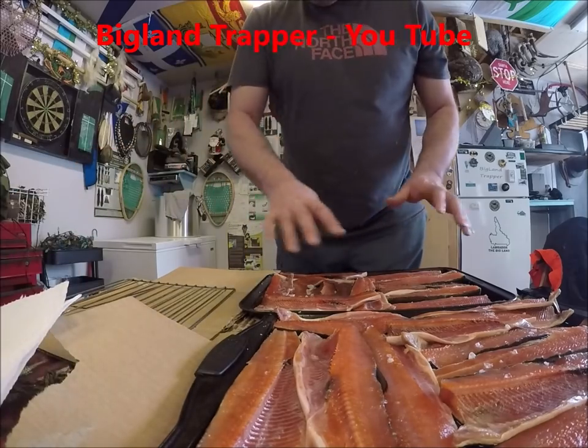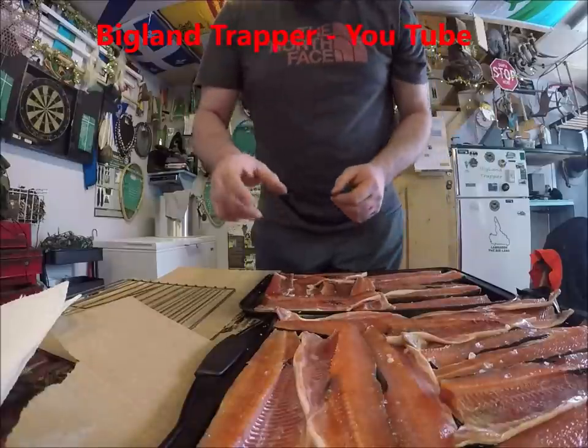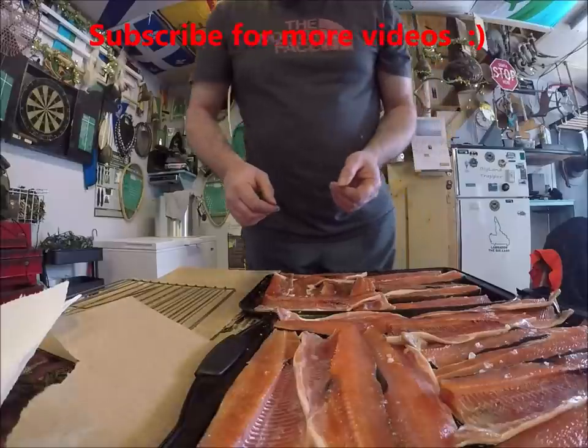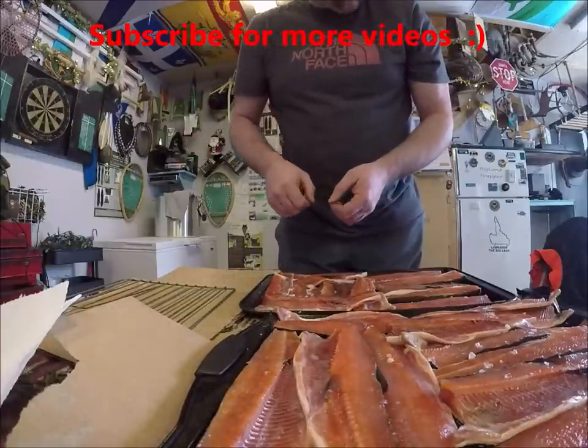I got a bit of paper towel there so after I'm finished I can dry my hands before I grab the camera. There's a little hole inside the camera and sometimes water or blood from my hands gets on it and it really affects the sound. I actually took a little toothpick and cleaned it out the other day and it made quite a difference.